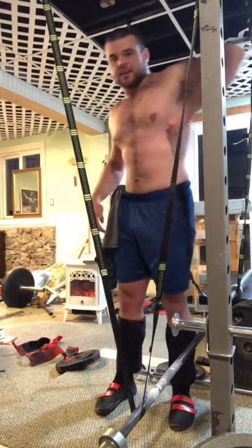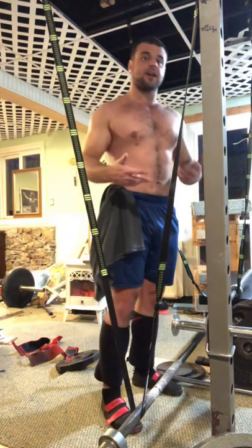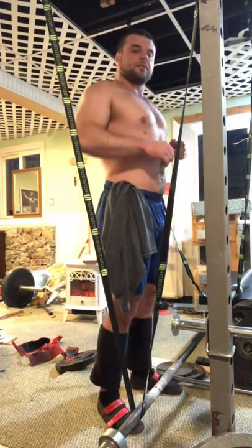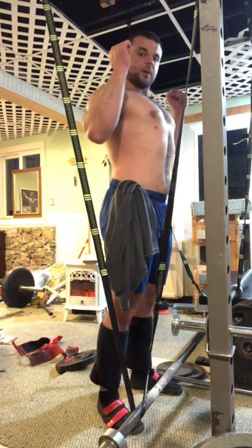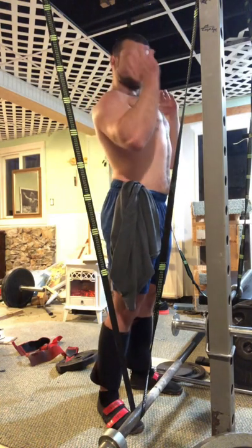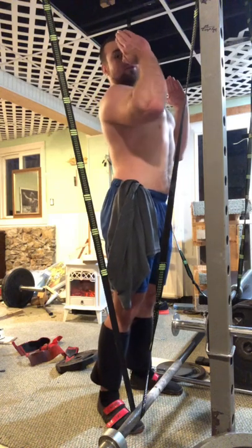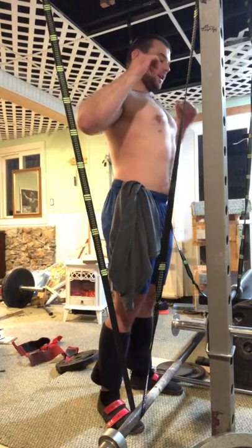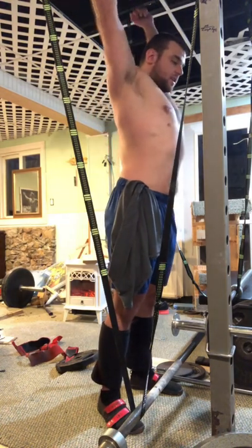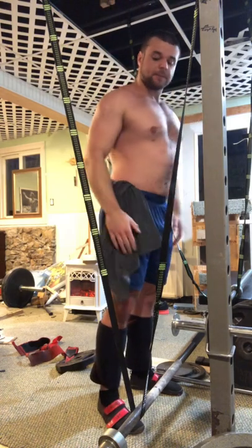Just to recap: instead of staying locked in a retracted position, get into this position — scoop a little so your elbows are out like a front squat. Then scoop your way into the press, staying forward as long as you can, and that's when you flare at the top.